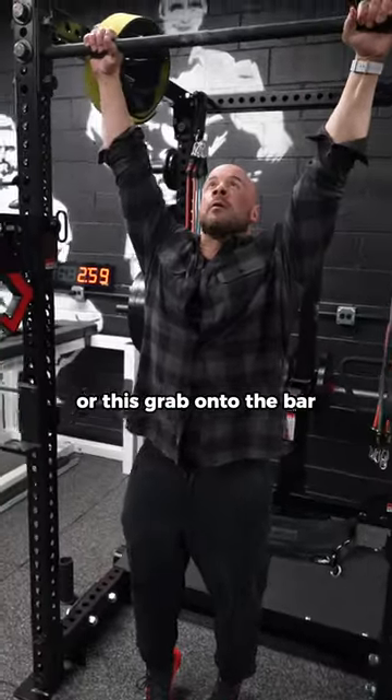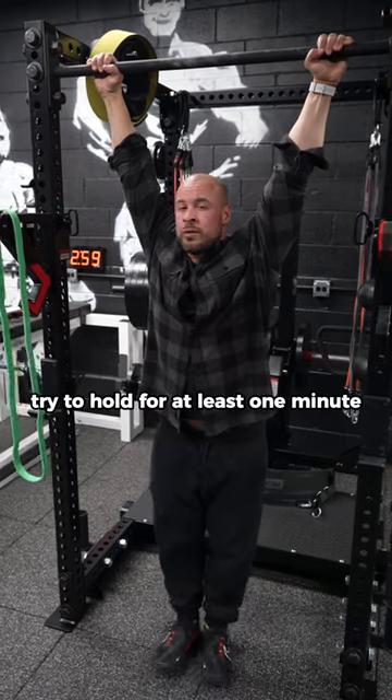Or this. Grab onto the bar. Do a dead hang. Feet off the ground. Try to hold for at least one minute.